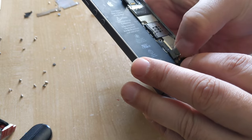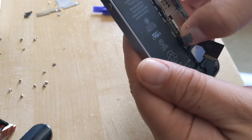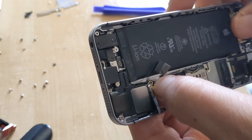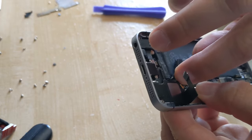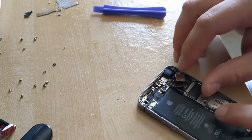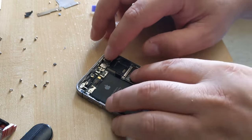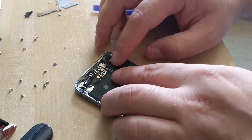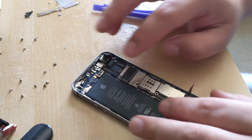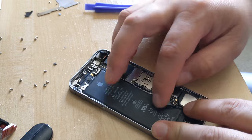I always hate doing these really small things while I'm recording, so usually I just pause it. It's such a tight fit — I'm gonna pop it in. I think I'm ready to go now. I'm gonna do the camera first, then the power button hopefully, and this is the charging cable.